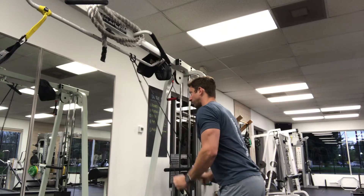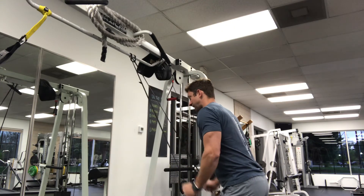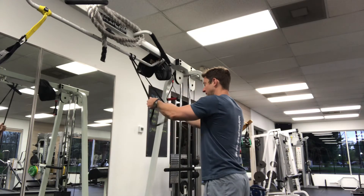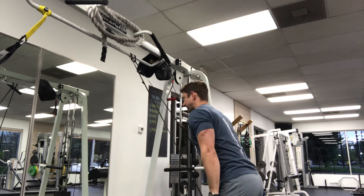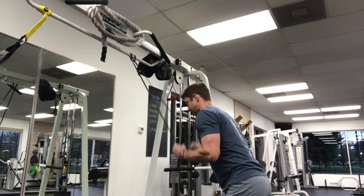Pull your upper arms into your side and press straight down just like this. You can change the resistance of the band by grabbing it up farther or down lower. You're gonna want your hands to come down to your quads, to each side of your legs, just like this.